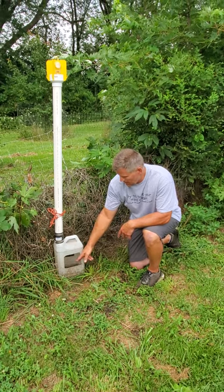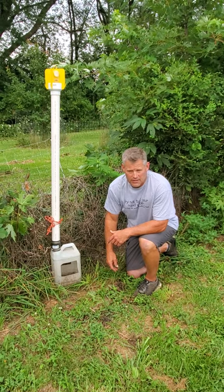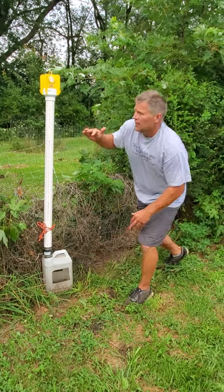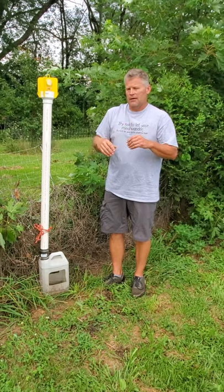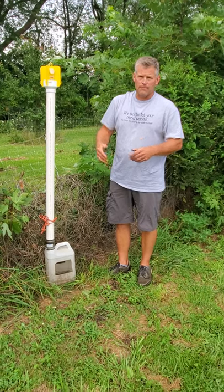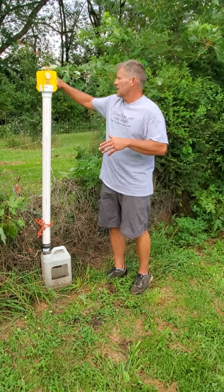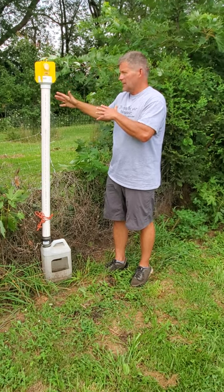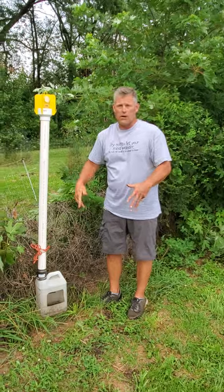The beetles hit the pheromone trap and fall down through the pipe into the water, so they can't fly away. Then the chickens come up and eat them right out of the water. It works really, really well — anyone who's had Japanese beetles and pheromone traps knows the bag can fill up in a day. I never see any beetles left because the chickens eat them before we even notice.